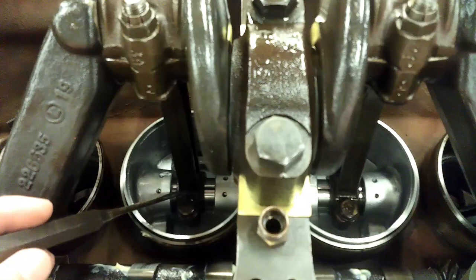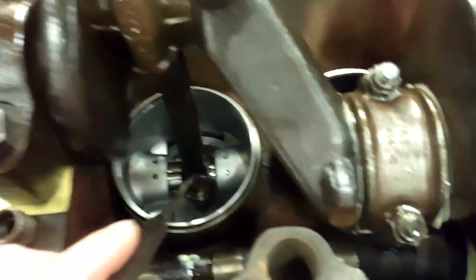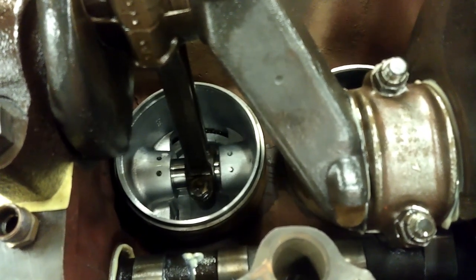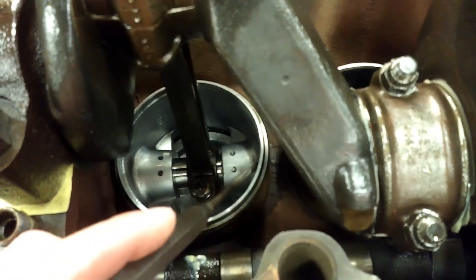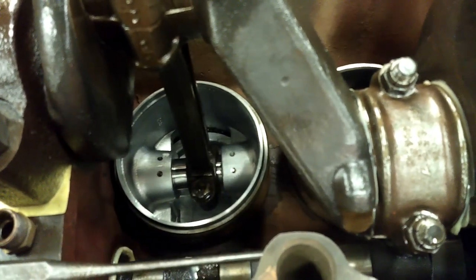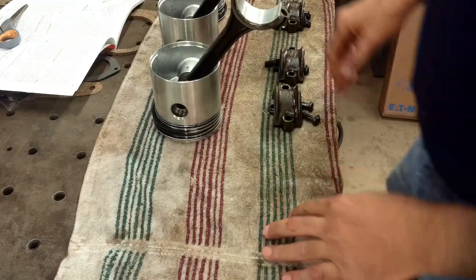Before I tear it apart, I'll show you what I mean. See how the connecting rod is off towards this side of the piston. This one's off towards this side of the piston. It's the same situation on numbers one and four, or two. By doing it the way I did with the wrist pin centered in there, it's dangerously close to rubbing on that new liner I put in. I don't know if it ever would or not, but why take the chance?